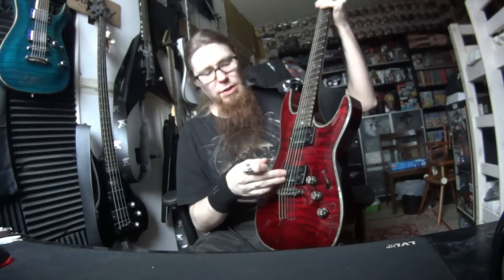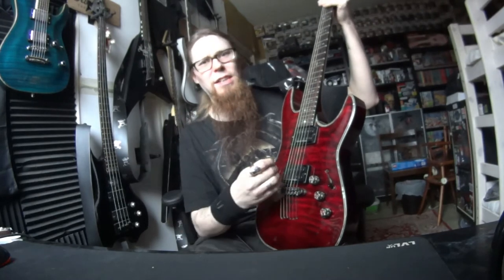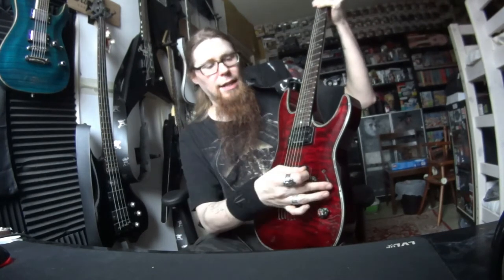This bridge pickup is so tight, it's so screaming. And the neck, neck is like, it's more... just mellow.